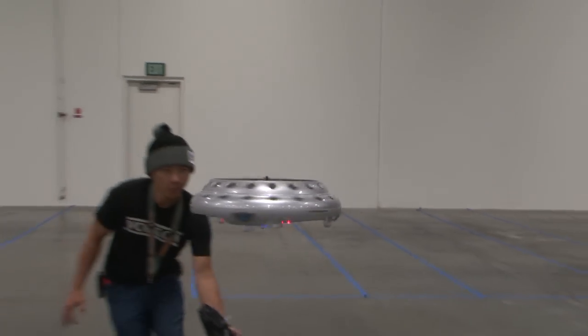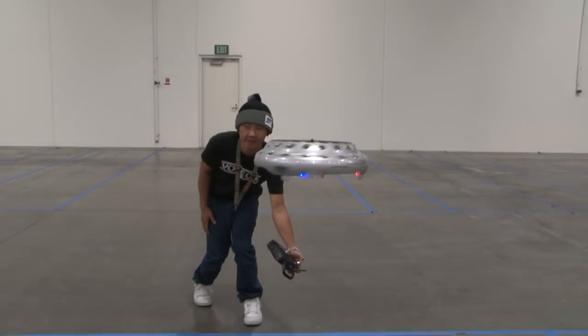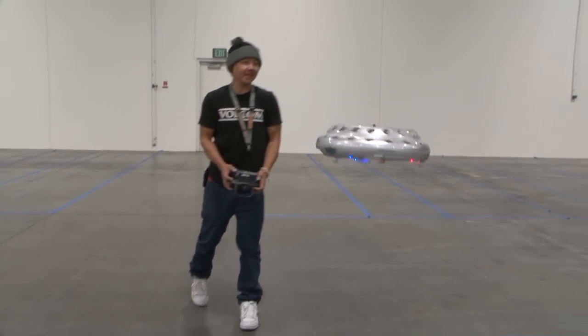Pretty much hands off with just the rudder input here. This thing is so fun.